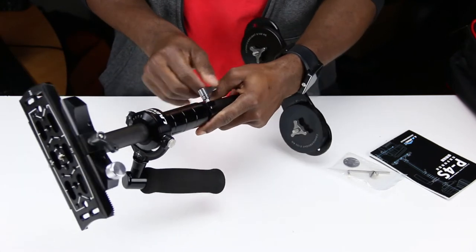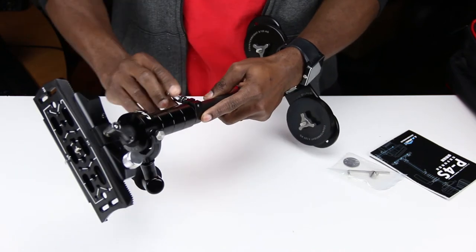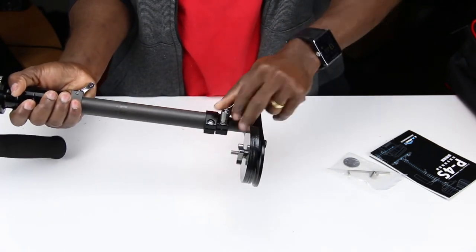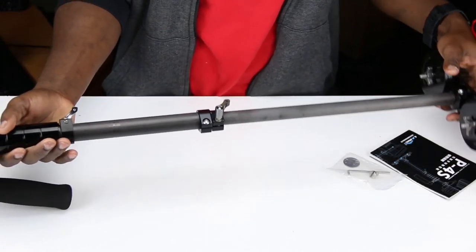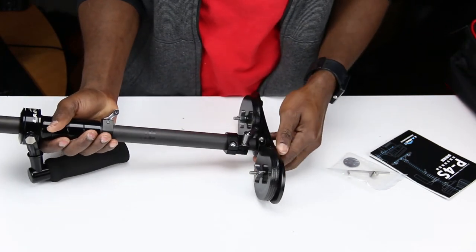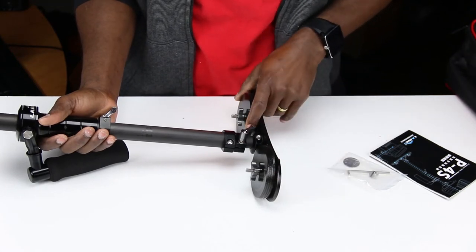So this is what releases your handle — you just position the handle and tighten that. And this one here makes it taller. That's why I got it — it gets so much taller. I'm pretty sure I might not even have to use many of these weights, maybe just one weight or something.